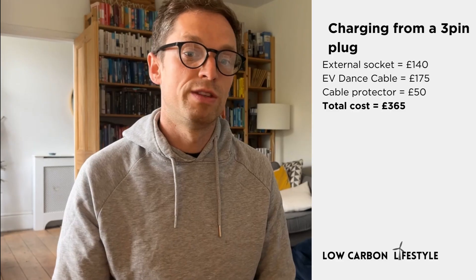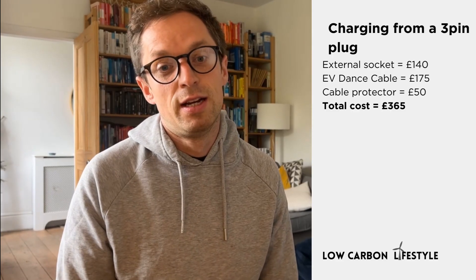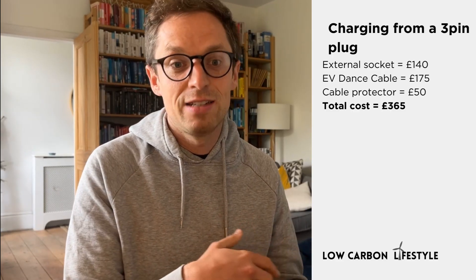So there we go — external socket that we will use for other stuff as well: £140 from our local electrician. That means we can charge from a three-pin plug with this EV Dance cable — which could be £180 online — to our car on the other side of the track. The last piece in the puzzle will be to get some kind of mat or cable protector to protect the cable from other cars driving over it occasionally, and to make sure people don't trip on it as they walk past. There are a few options online that could be up to £50, and I'll buy one and we'll see what happens.